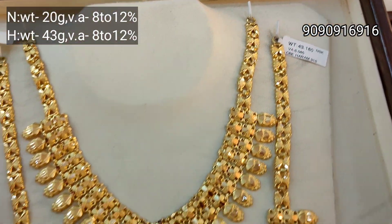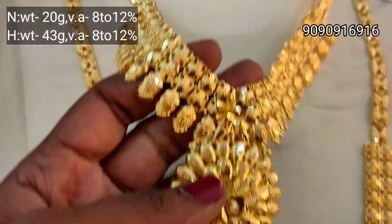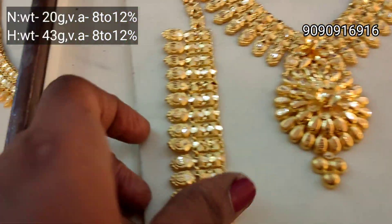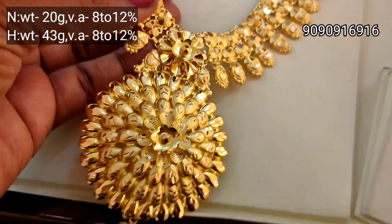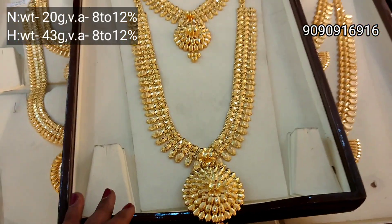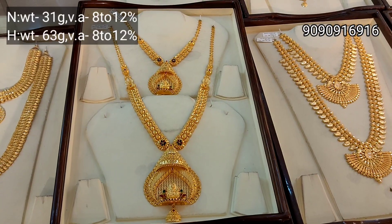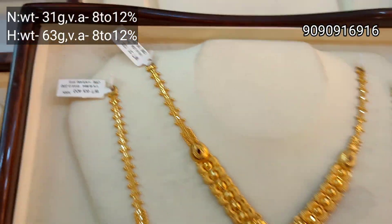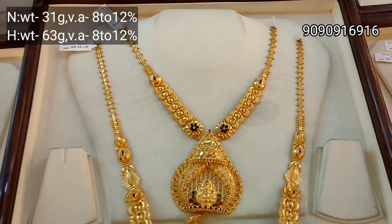Next, necklace is 20 grams weight and the haram is 43 grams weight. This pendant is a little different — a very different design. This is a floor pattern. This is a small size temple design and this is a large size temple design.